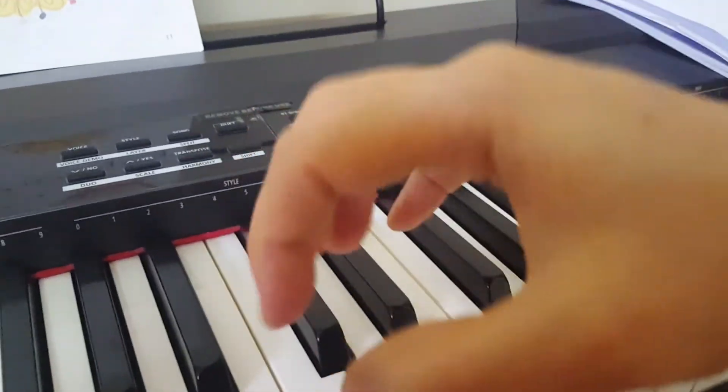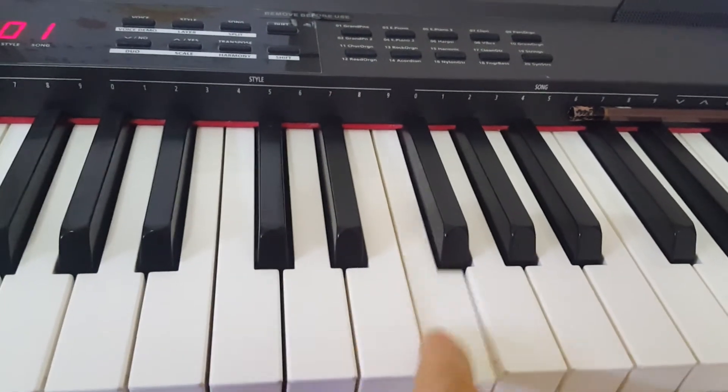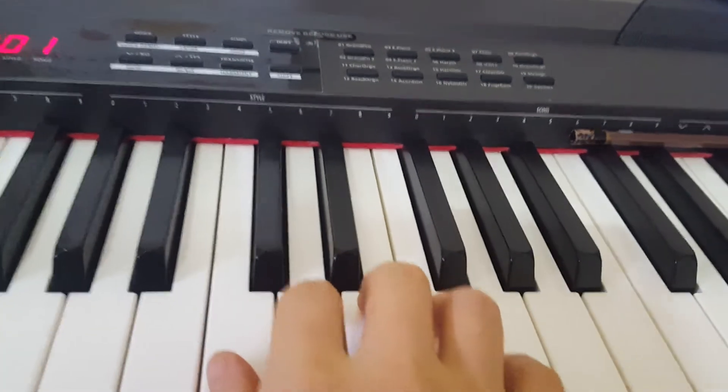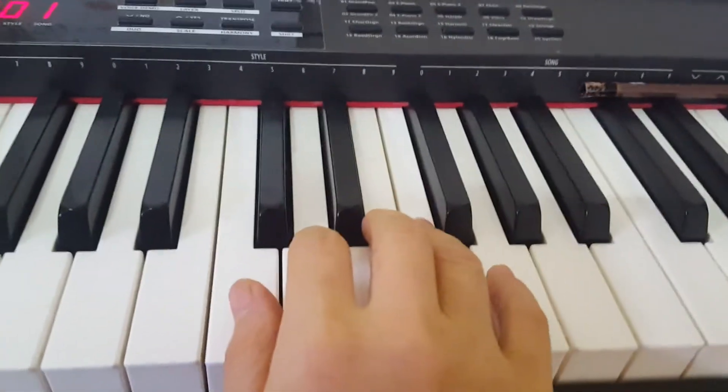You have to play like this, and please don't play — no, no — please use your whole fingers, okay? Do, re, do, mi, do, fa, do, sol.